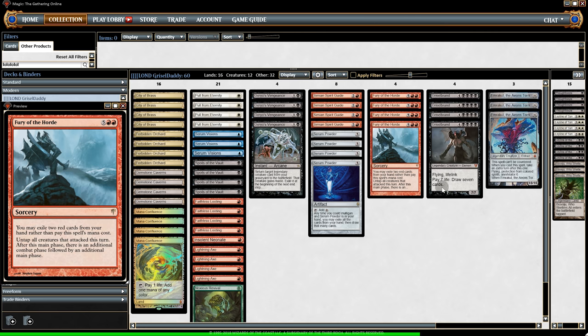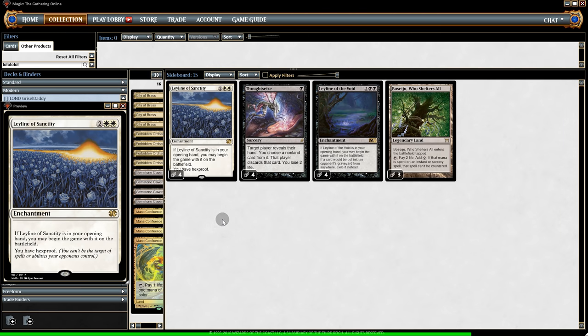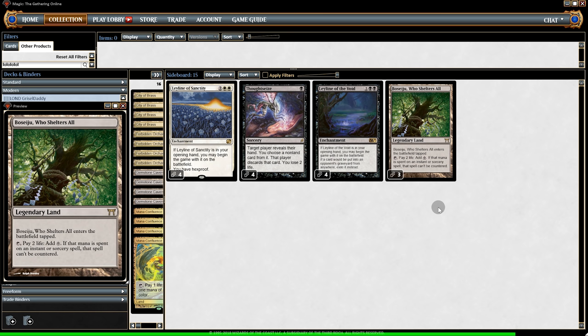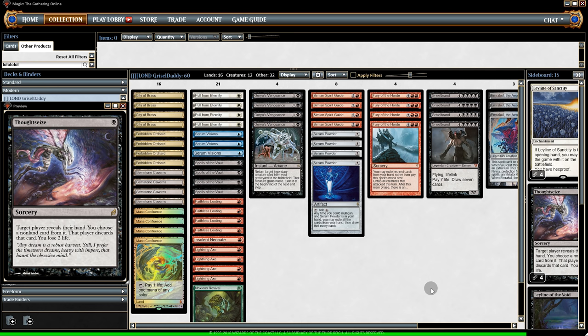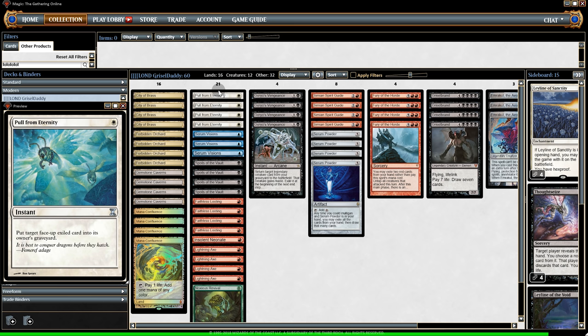We also have Fury of the Horde — a very aggressive card with Griselbrand. With Griselbrand's ability to draw seven cards, we can draw into Fury of the Horde, get another combat, and just keep going for more combats to finish off the game. We can also use Noxious Revival to get it back. On the sideboard, it's probably the smallest sideboard you've ever seen — just four cards. With the new mulligan rule, who cares? We have ley lines: Ley Line of Sanctity so we can't be targeted, Leyline of the Void to exile our opponent's graveyard, and Boseiju so Goryo's Vengeance can't get countered. We also have four Thoughtseize to take out graveyard hate.